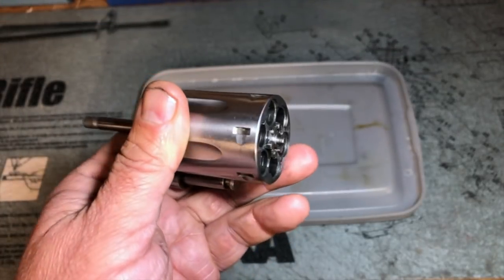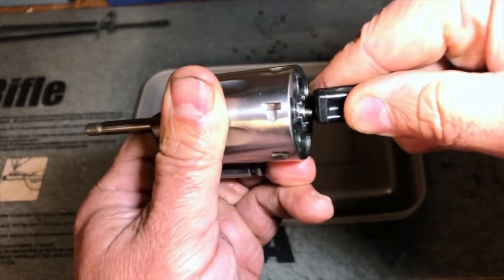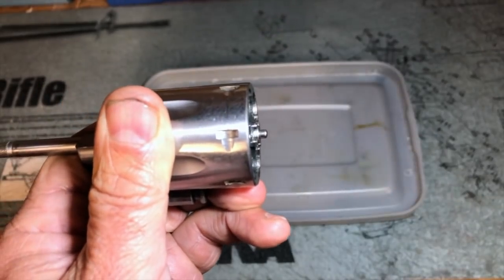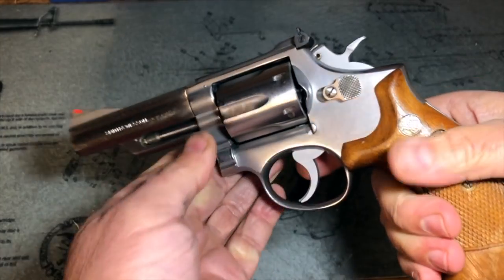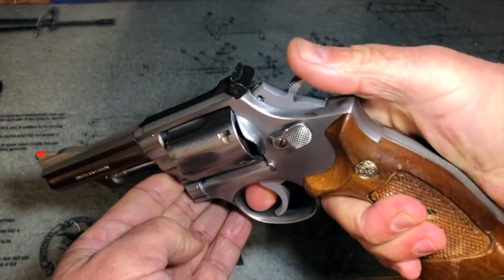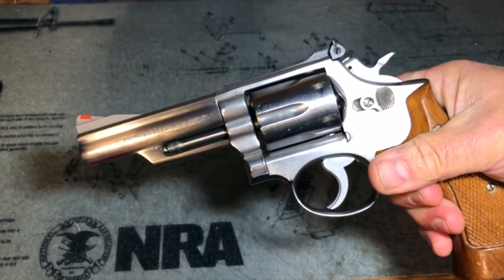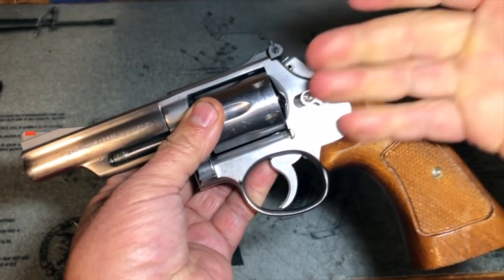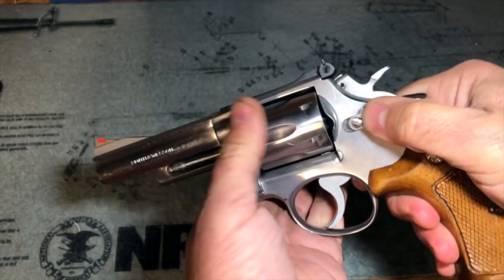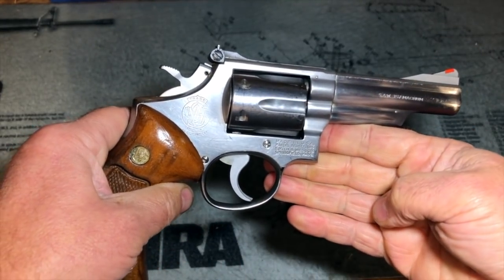Here's our cylinder all cleaned and reassembled. You remember that cylinder pin that did not want to come out before? You can see now it's popping out just like it should. Here is our fully reassembled, repaired, and now fully functional Combat Magnum. I wish I could have handed you this before I started and let you try it now to see how much difference there is in that action. Everything now works just the way it's supposed to, and this revolver is once again ready for service.